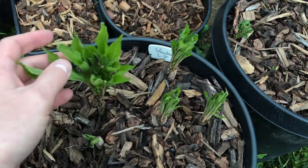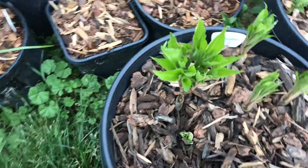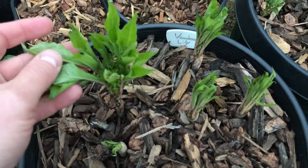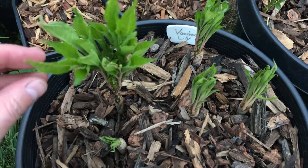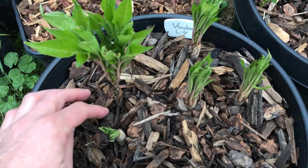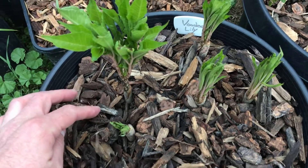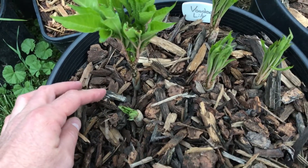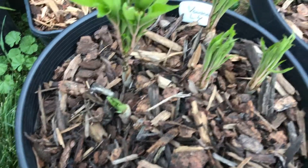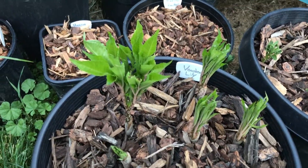This plant is native to Asia — in China, in Japan, down into Indonesia — and it is grown for the corm. So even though it's called an elephant yam, it's not actually related to Dioscorea. It's in a completely different family.